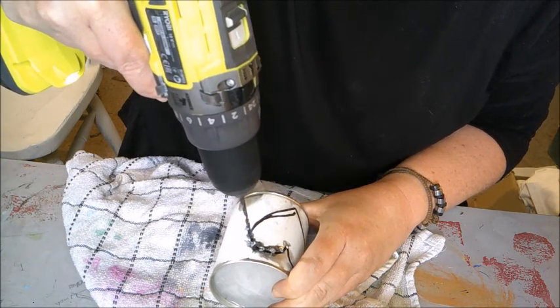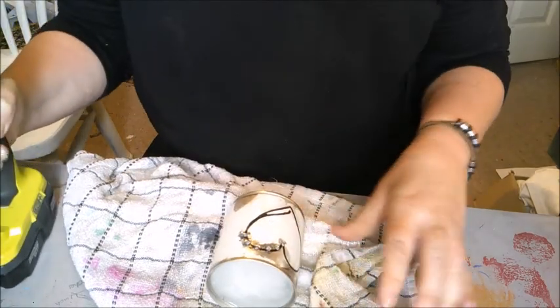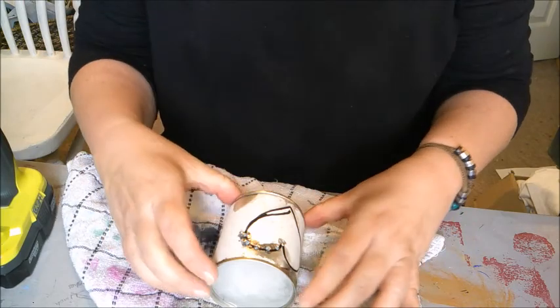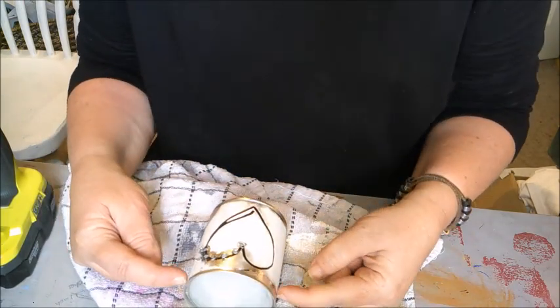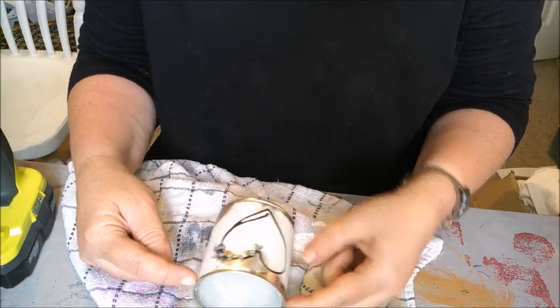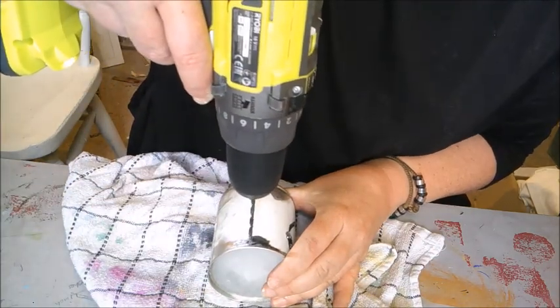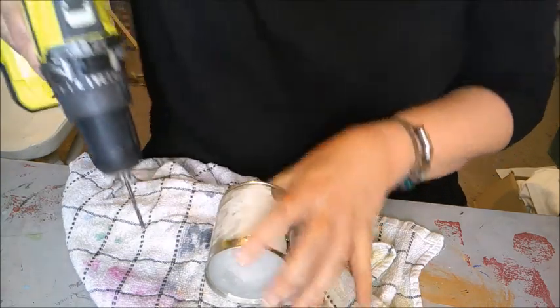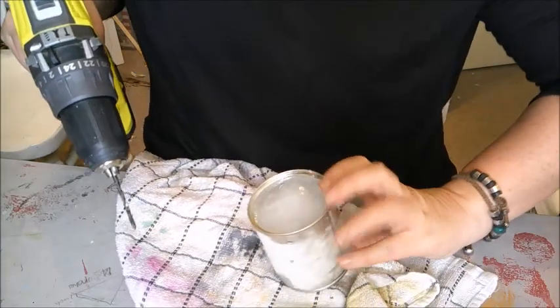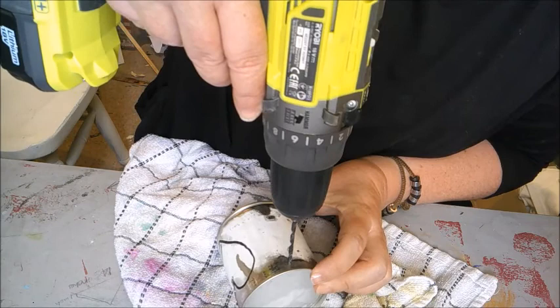I'm not going to make you sit here and watch me drill all these holes. Once you've drilled all your holes, remember you're probably going to want to hang these. If you don't want to hang them, don't worry about it. Just mark on each side and then drill a hole for your piece of string to go through — one on each side.